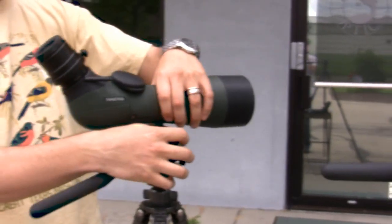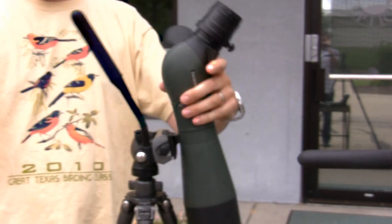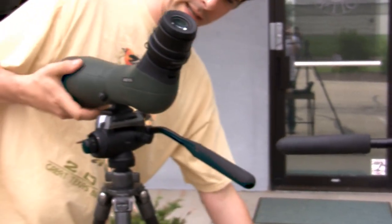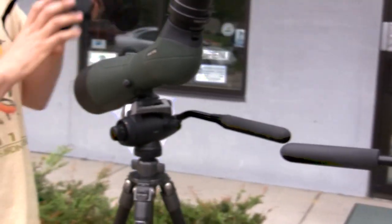You can see I have the scope on here, and all of a sudden all the balance is tipping forward. So what I can do is mount my camera, and you can see even when I tighten it down a little bit, it still wants to spring forward on me.